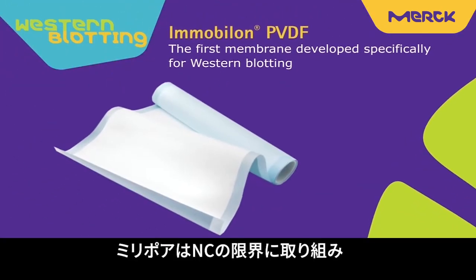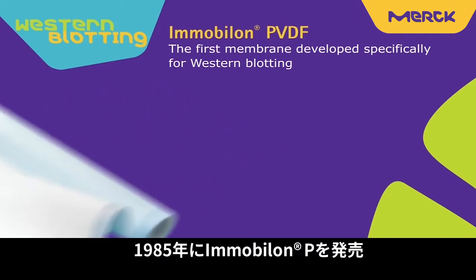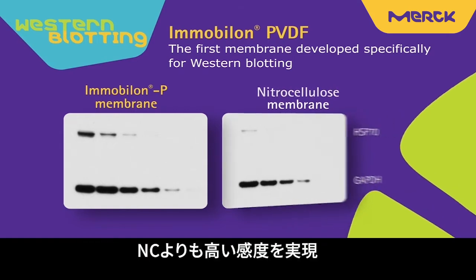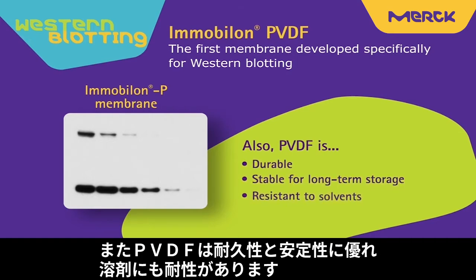Millipore released Immobilon PVDF membrane in 1985 to address many of the limitations of nitrocellulose. The hydrophobic nature of PVDF results in higher protein retention. For that reason, it generally delivers higher signal than nitrocellulose. Also, PVDF is durable, stable for long-term storage, and is resistant to solvents.